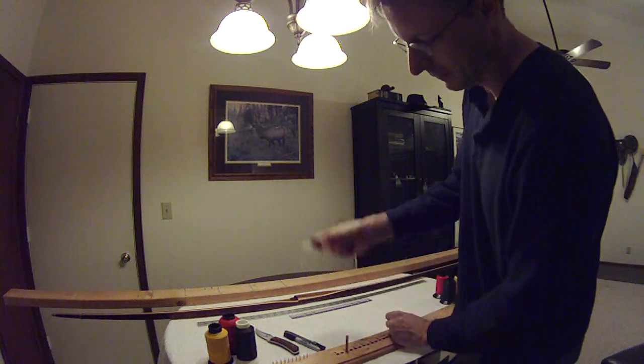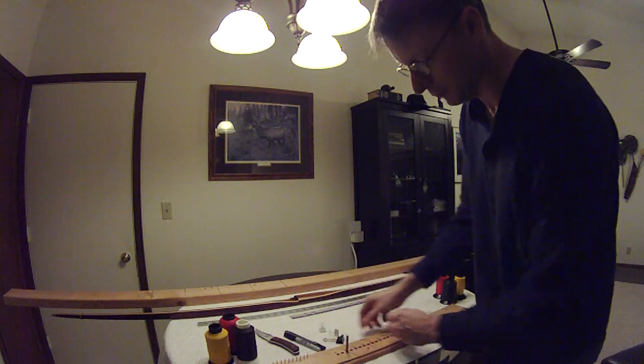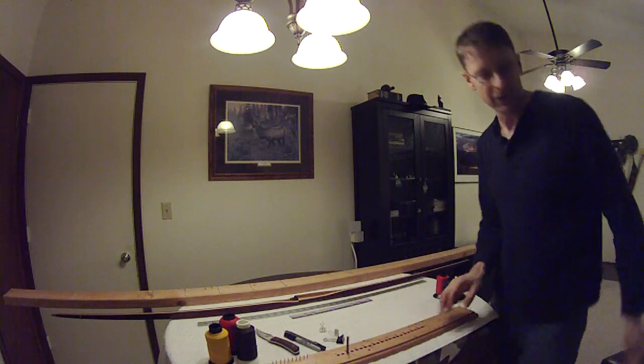A couple of little lifesavers here: binder clips, two different sizes, two different colors for me — they have different needs.